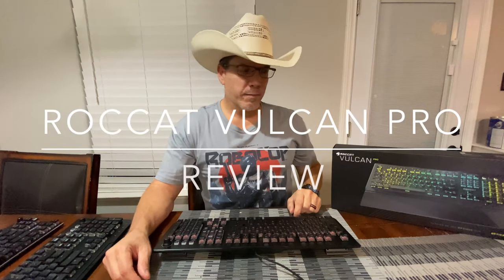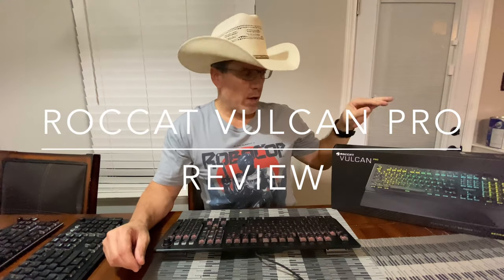Welcome to Bottom Line Tech Talk. Today I want to talk to you about the ROCCAT Vulcan Pro Keyboard. This is ROCCAT's brand new keyboard that just came out at the end of November.